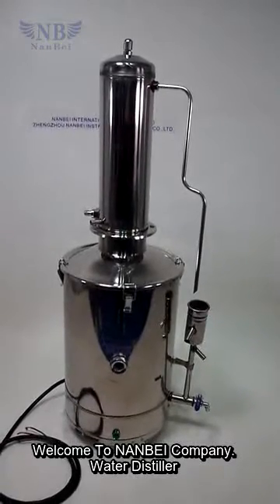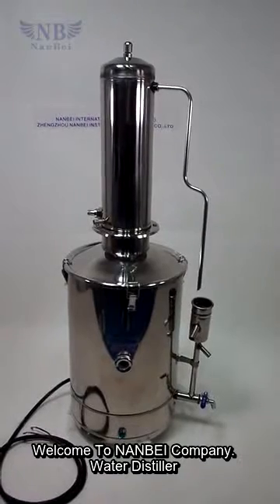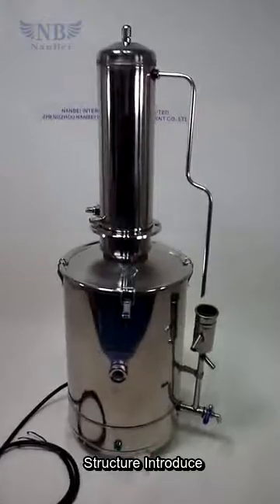Hello, everybody. Welcome to Nanbei Company. Today, I will introduce our water distillator for you. Firstly, I will introduce the structure of this machine.